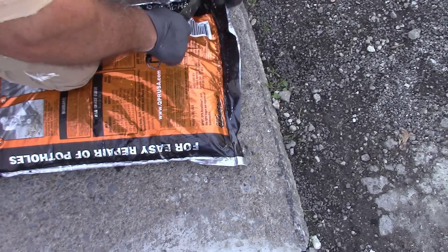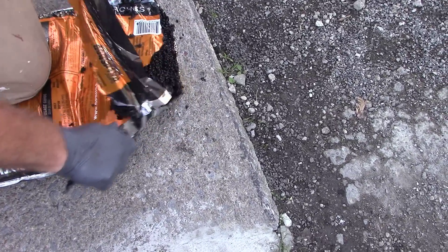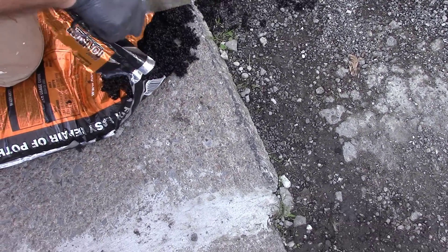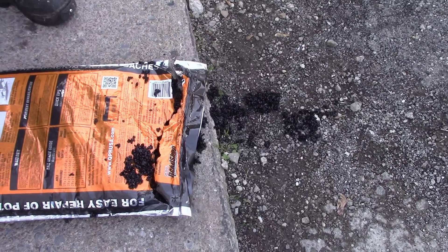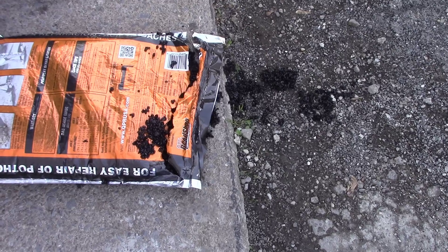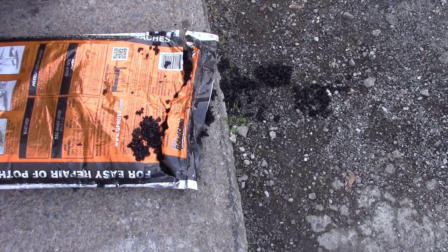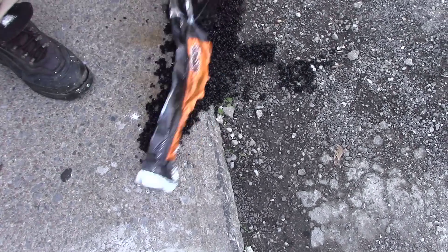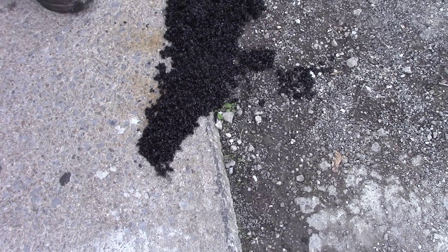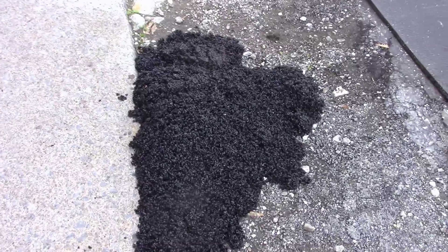It says to cut the bottom of the bag — so that's down here. It's messy, messy, messy! I think it was $12 a bag; last year it was like $7. It might be cheaper in the summer because the factories are making it, so during the winter it might cost more. It came out of the bag fairly easy.